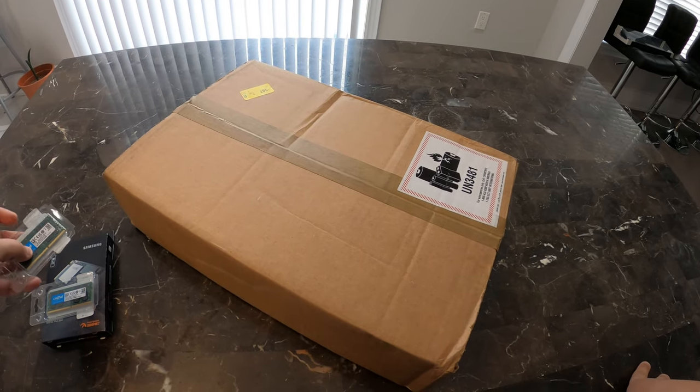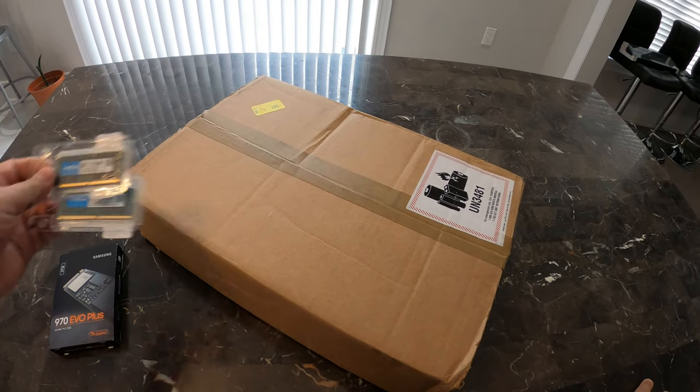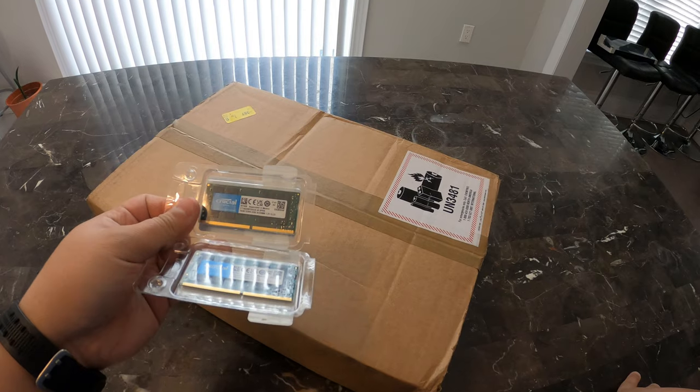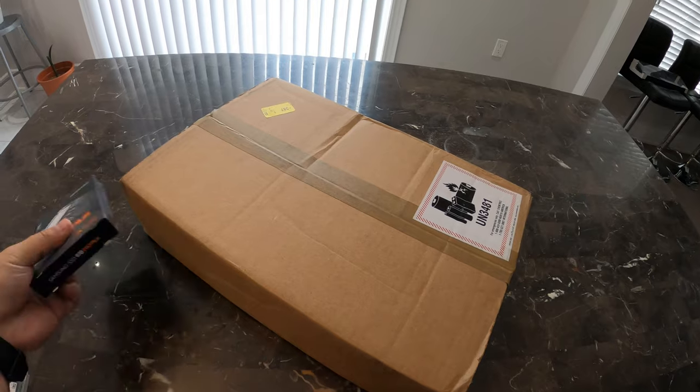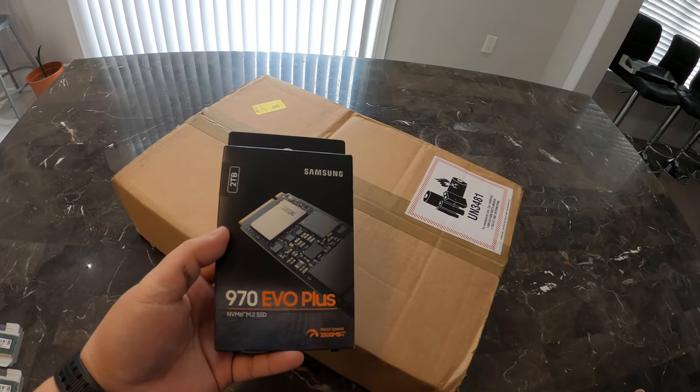I grabbed some RAM off Amazon — 32GB of 3200 DDR4, dual rank, and a 2TB NVMe from Samsung.